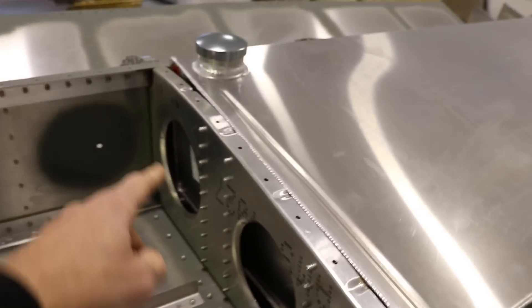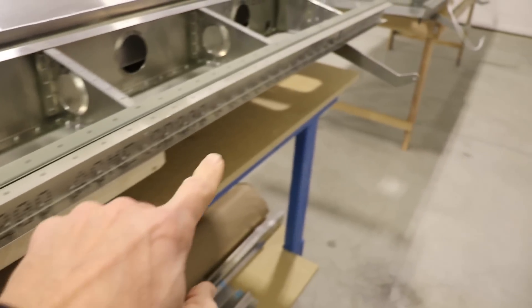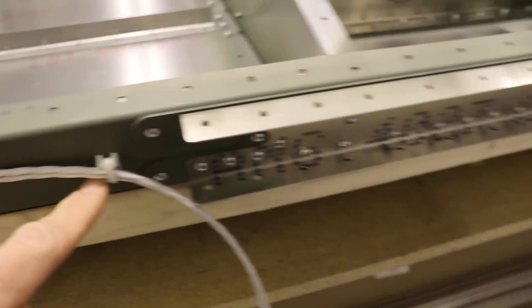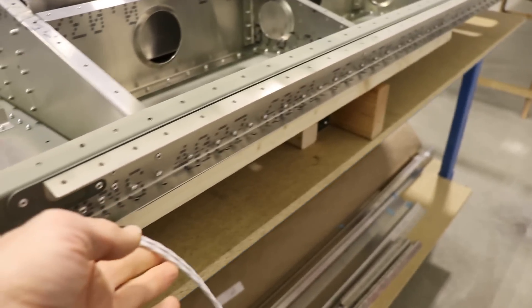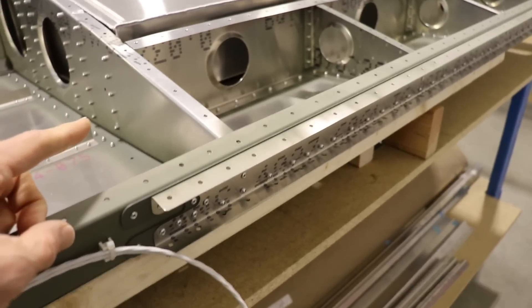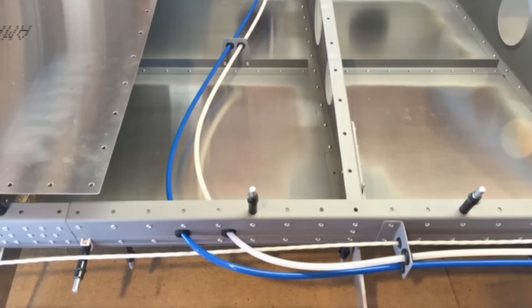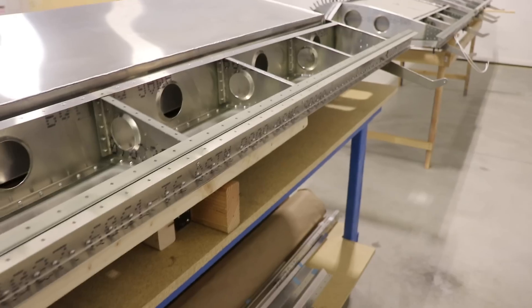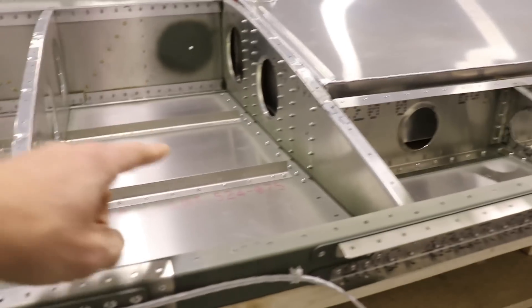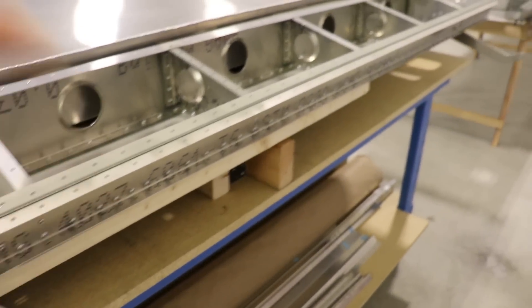If I go with a fuel-injected engine, there'll also be a return line coming out here. So from this point inboard toward the root, instead of just using the little nylon standoffs, I'm probably going to have to make standoffs where the wires, pitot static line, and possibly a fuel return line can all go through — just like I did on my Zenith Cruiser. Before I can finish routing these wires, I need to run the pitot static lines and start making some of those standoffs.